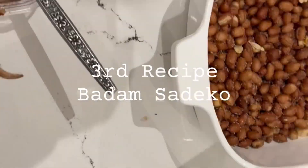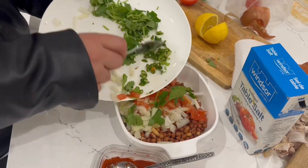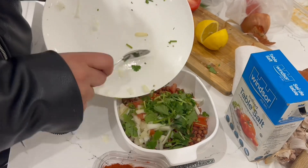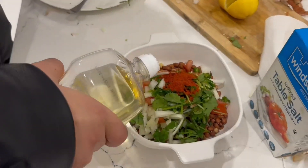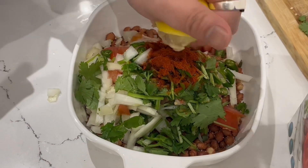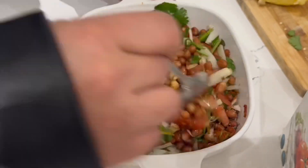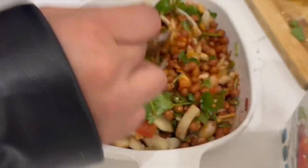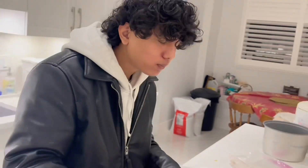Next, I'm going to make the badam saadheko. For that, I need some onion, tomato, cilantro, and chili. I added everything on the badam, and also some chili spices, chili powder, lemon, and some oil. Don't forget to add salt. Mix everything together and it's ready.